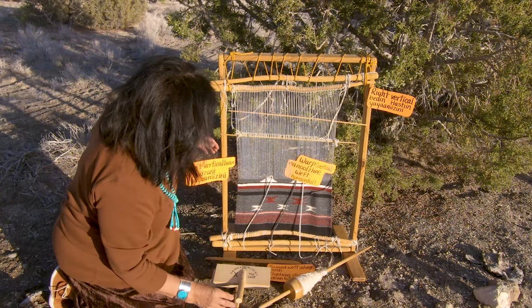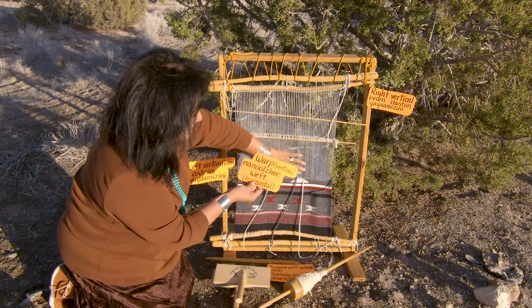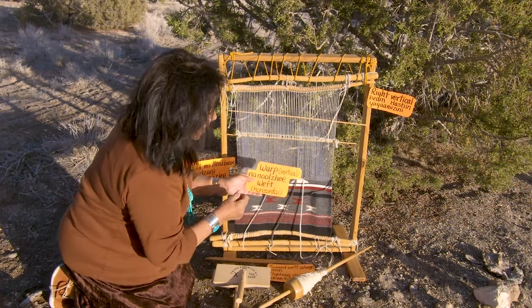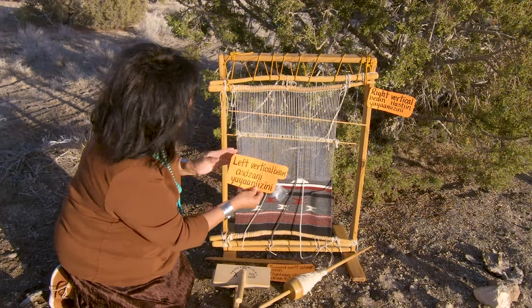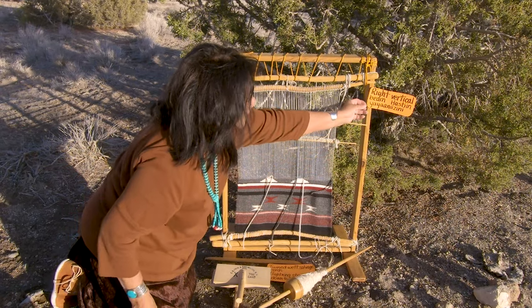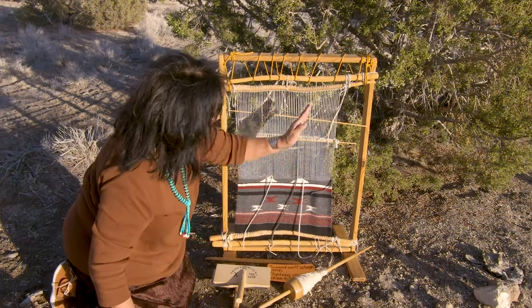And then the warp — this is called the warp. It's the vertical warp, all of this right here. And nanolje — that's what it's called. The weft is horizontal; the warp is vertical. This beam to the left is a vertical beam and that's called astana. Basically this is the female side. And over here, the right vertical beam is considered the male — Hastine. That's the male. So there's the male and the female side.